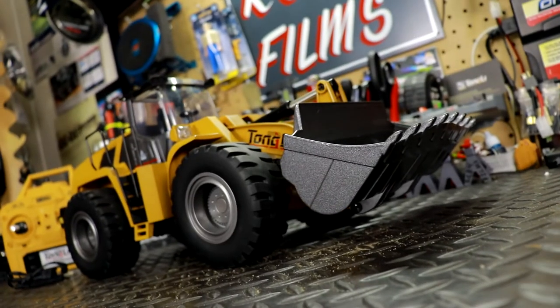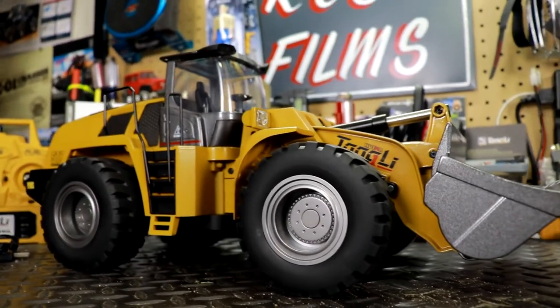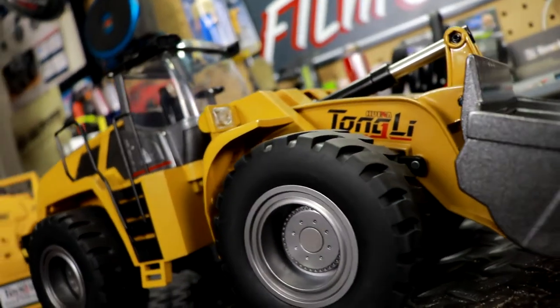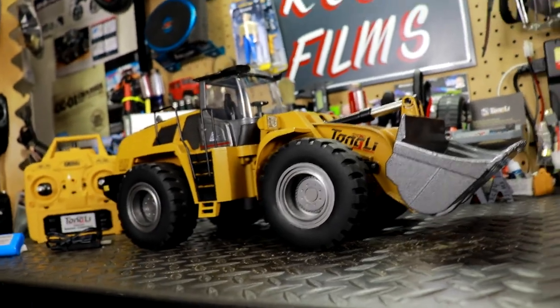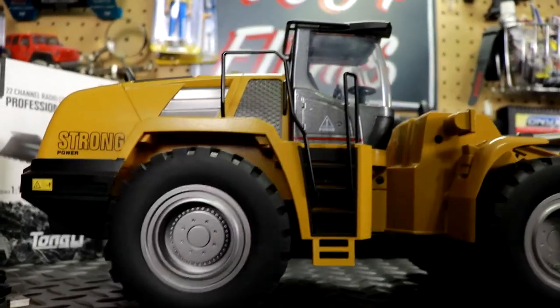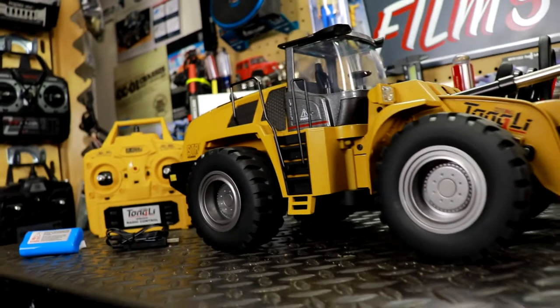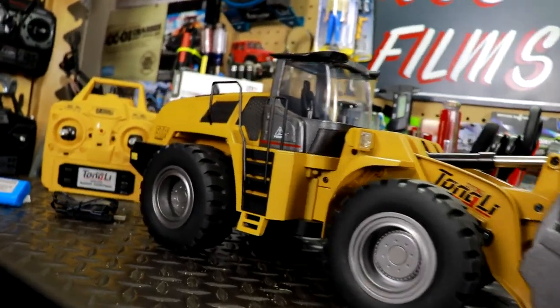What's up everyone — check out what just came in: my new RC front loader. This is from Tonya RC, 1/14th scale ready-to-control front loader, and this thing is sweet. This is an RTR and comes with everything you need to get running, other than batteries for the controller.